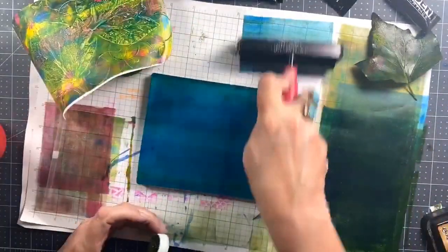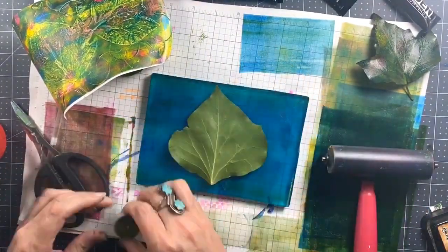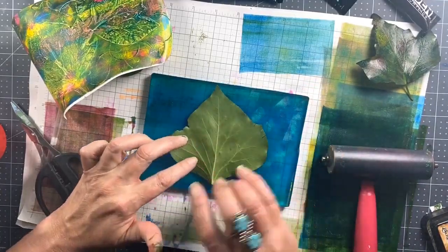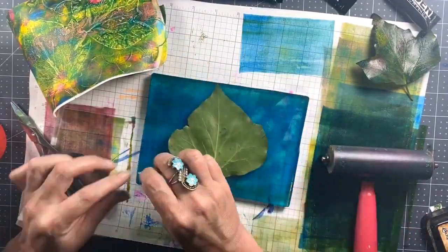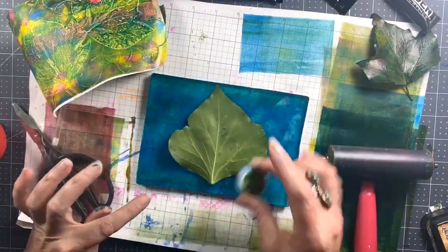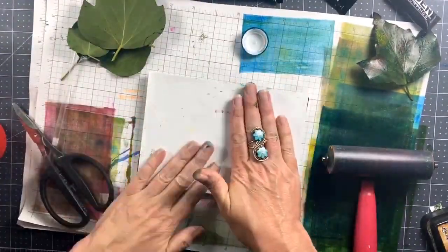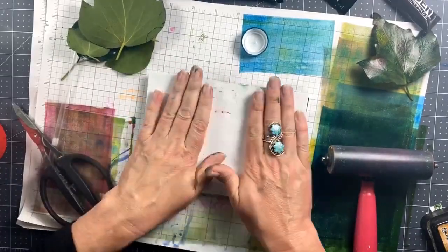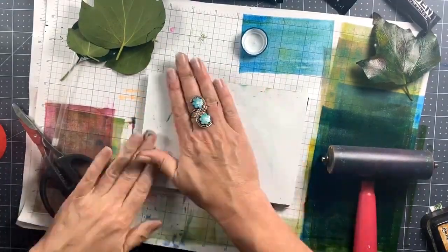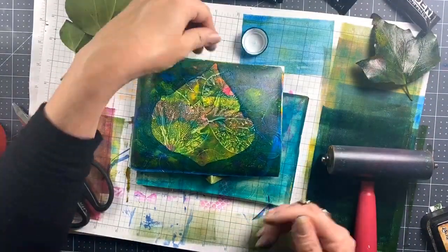Make sure you don't have too much paint on the plate — see how you can see my grid pad through the paint, that's a great judge of having the right amount. Now if you just roll the cap on its side, you'll get those little vertical stripes that go around a plastic bottle cap, and then I'm adding the cap texture as well. You can roll it for longer lines or just press the side of the cap into your gel press and you'll get all that fun line detail in the background.